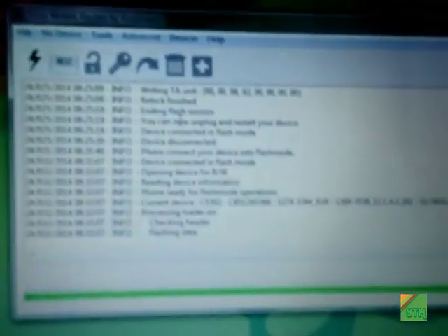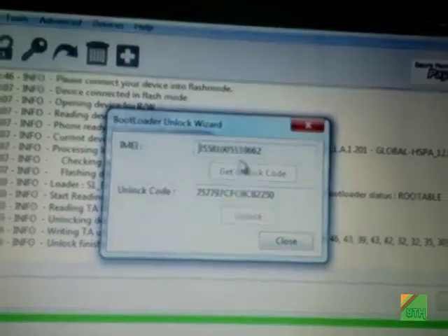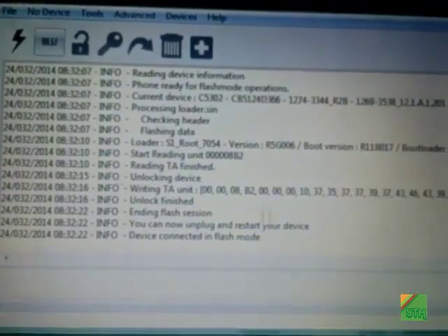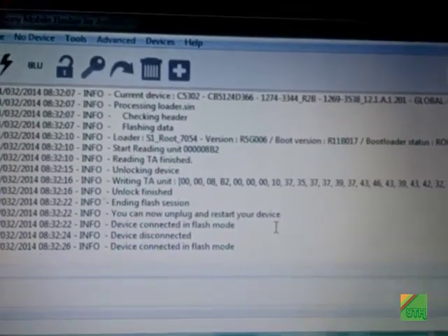I've done it — you can see it's saying 'Unlock'. I click it and unlock is finished, as you can see. Close the box, disconnect the device, and start it up.